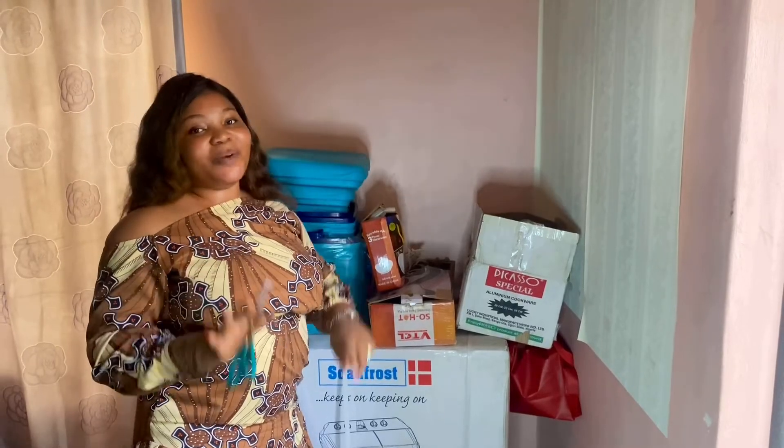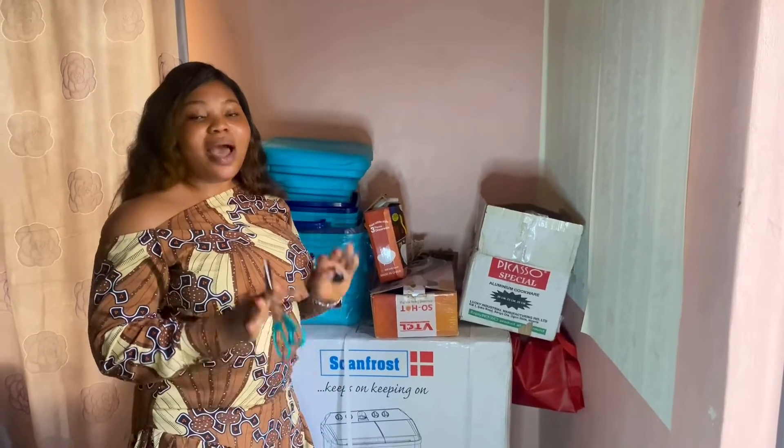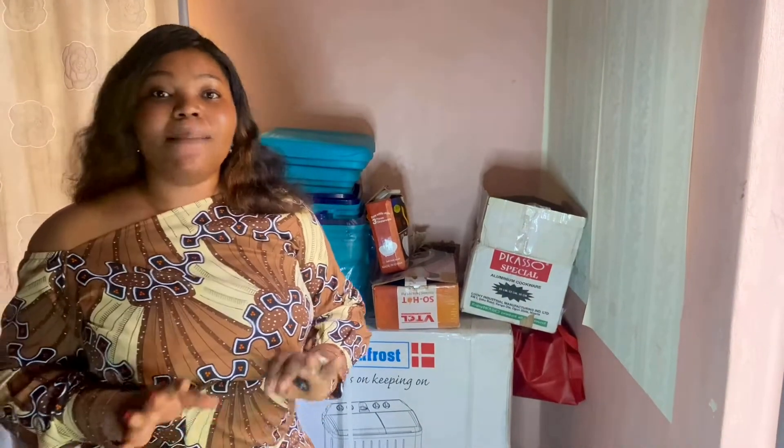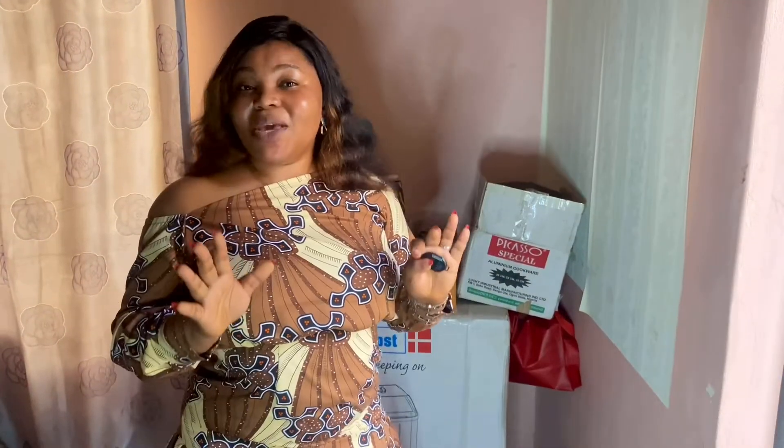Welcome to my unboxing video. In this video, I'll be unboxing my wedding gift — I'm talking about gifts generally. I hope you guys can hear me because my microphone is yet to come.